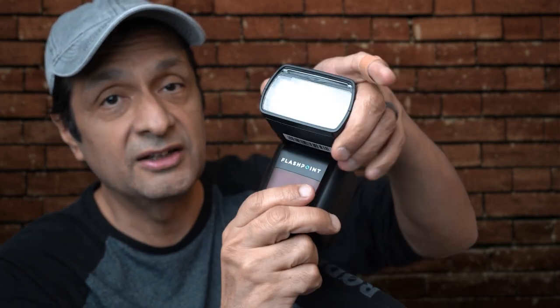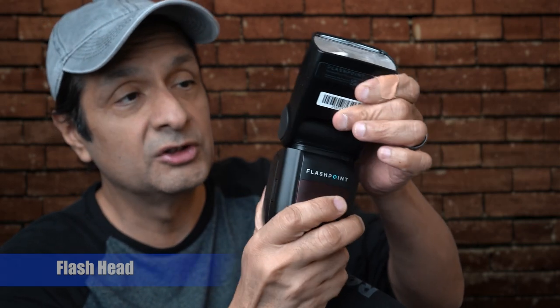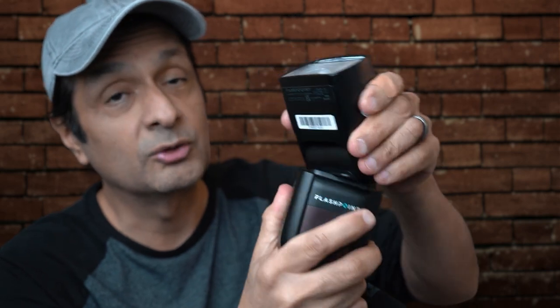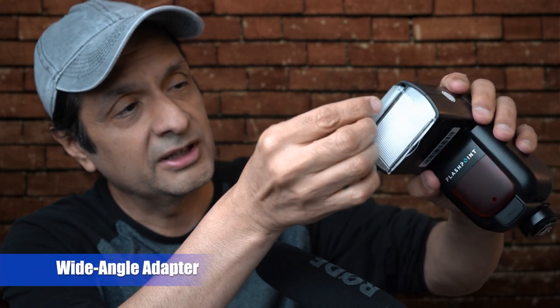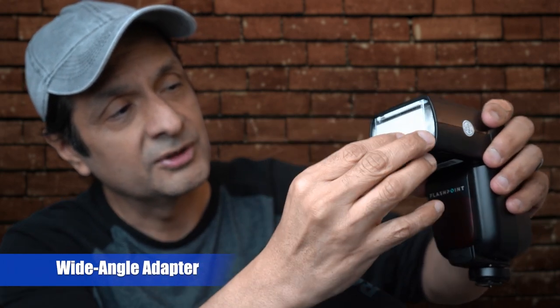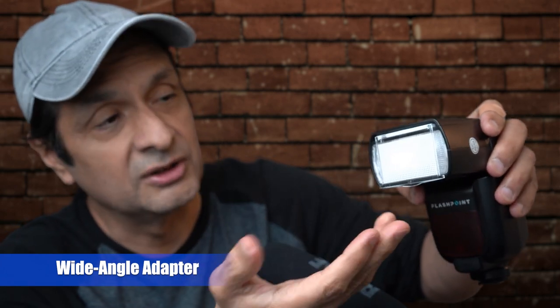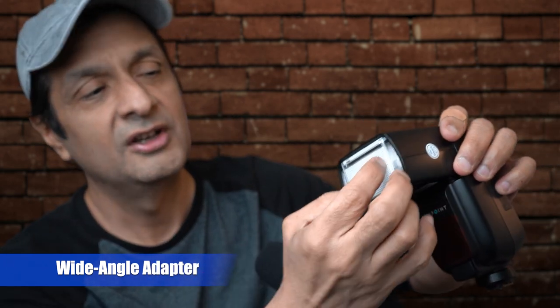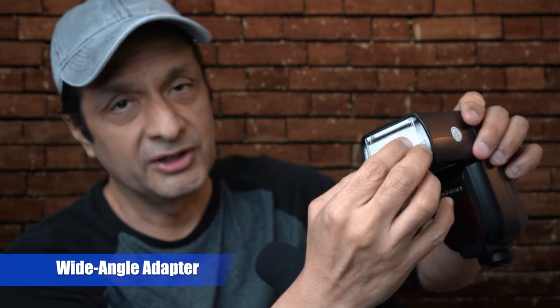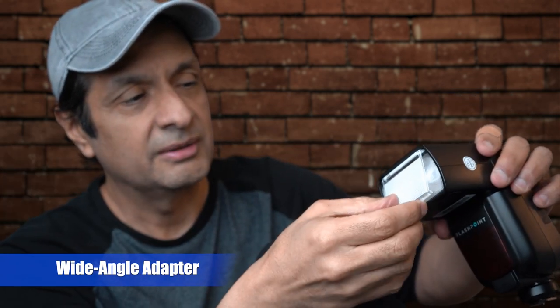This is the flash head. With a decent flash it swivels and rotates, and there's a reason for that which we'll get to. On the flash head you also have a wide angle lens that can fit onto it. When you're using wide angle lenses on your camera, this basically throws the light from your flash out into a wider field of view.